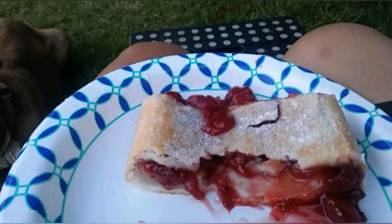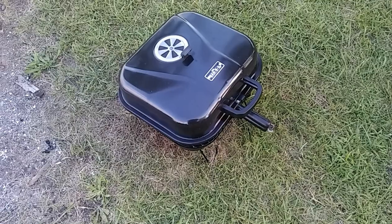Just spray the bottom of the pan, put the first pie crust in the bottom of the pan, drape it over the sides, pour on your cherry pie filling, put the second crust or even just half of the crust in the bottom, fold it over, crimp it and then cook it.